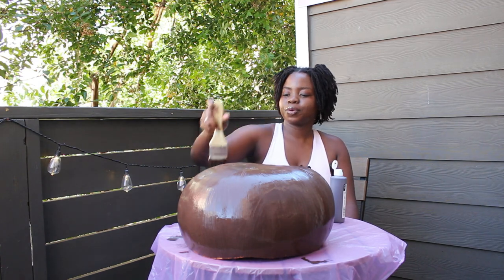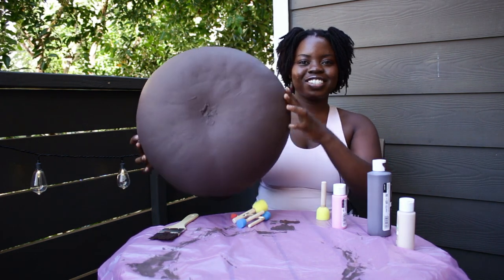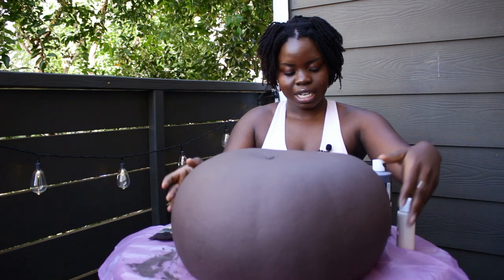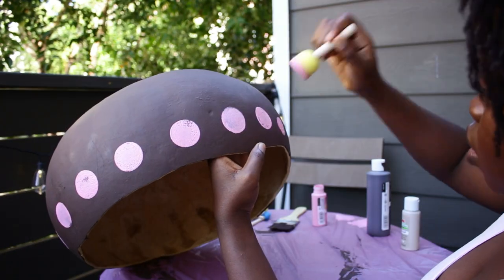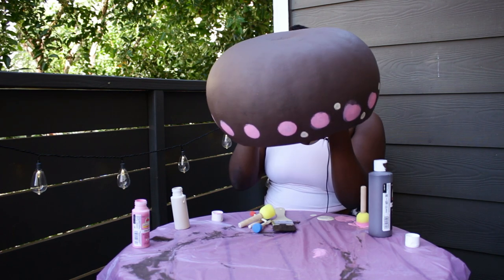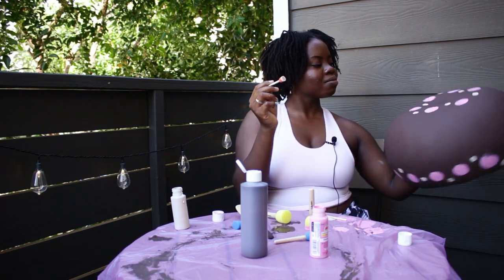Yeah, this is looking pretty good. It's dry now — oh, it looks so good! I think we're ready for the next step, which is going to be putting some decorations. I'm going to do some pink and alternating pink and tan dots. That's so pretty.